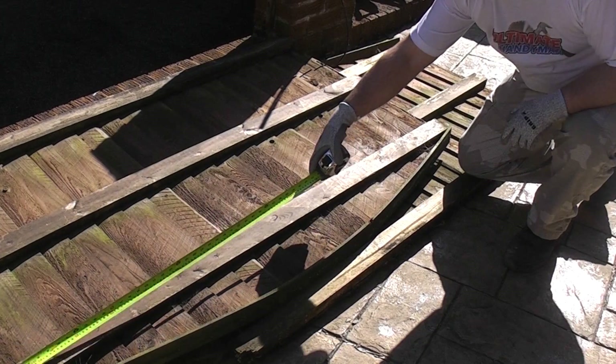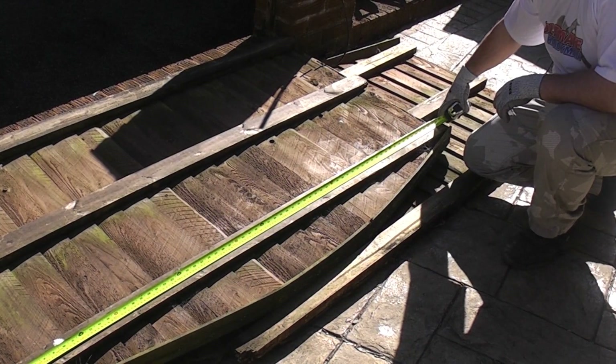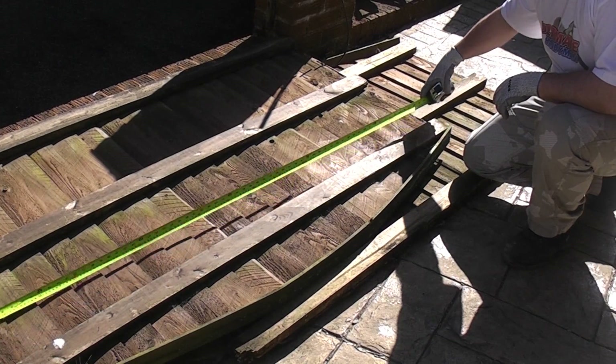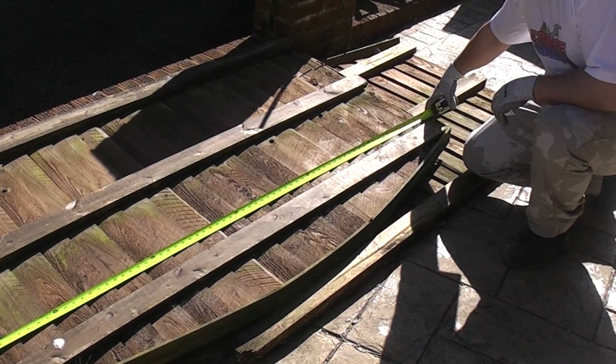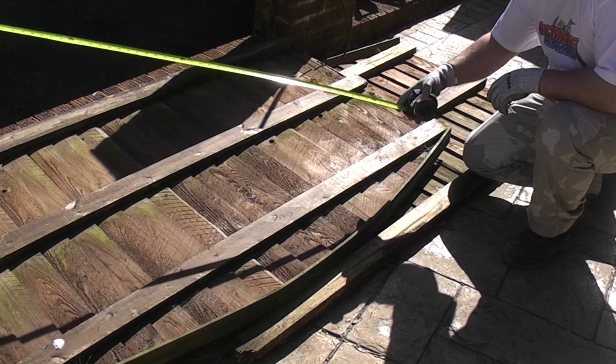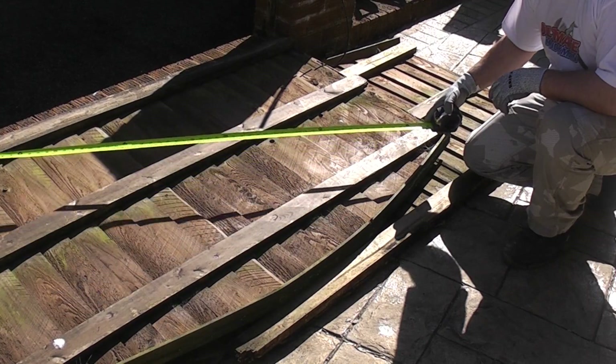We're going to start off by measuring the original panel and this particular panel is a six foot panel. We're going to make it about 10 millimeters smaller at each side, so the wood won't actually be touching the brickwork, which should make it last a lot longer and stop it going rotten. We're also going to do the same at the bottom.